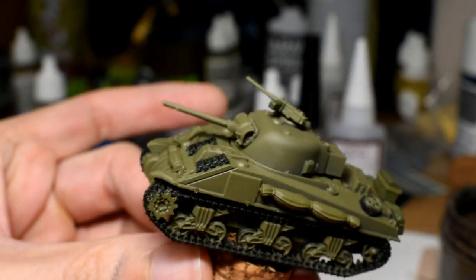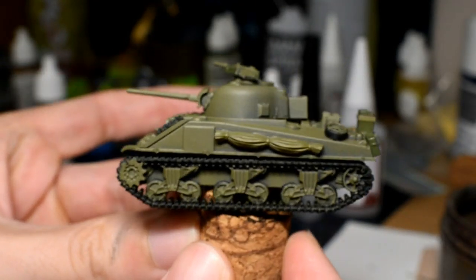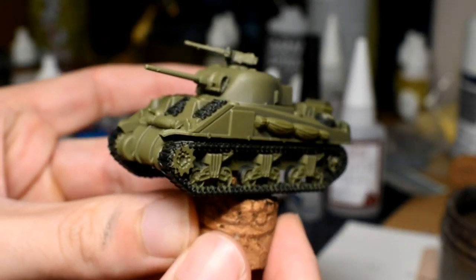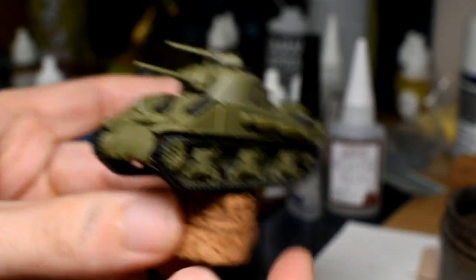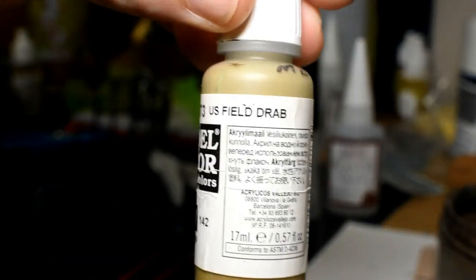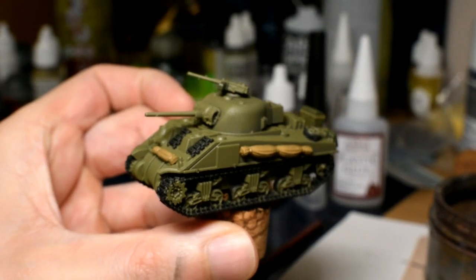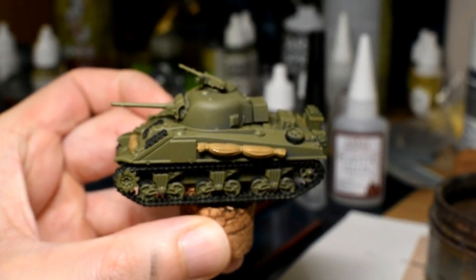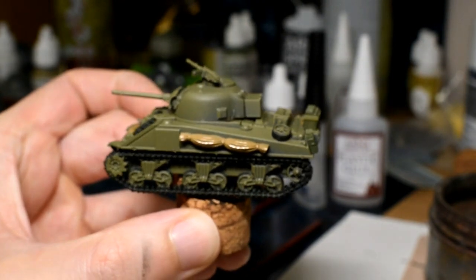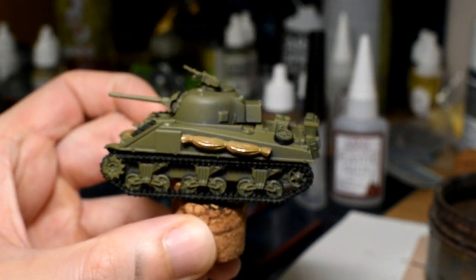Next up on the tank we've got some bundles of canvas to do. You could really do them in about any camouflage color you want - grays, browns, khakis - but I'm going to be doing mine with Vallejo US Field Drab. That's the canvas done, and doing it all in this order lets the paint dry so you can go back and do the other little bits.